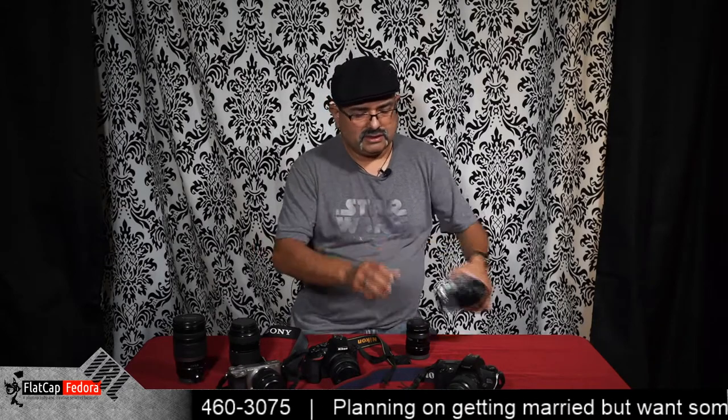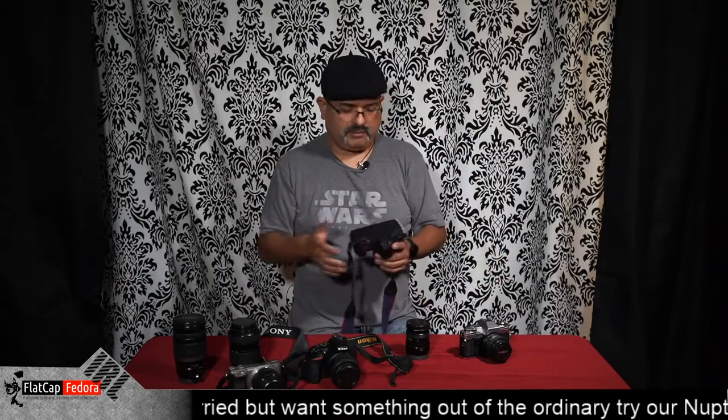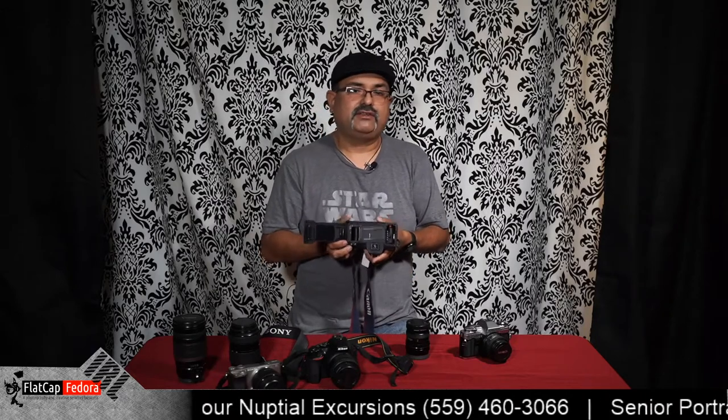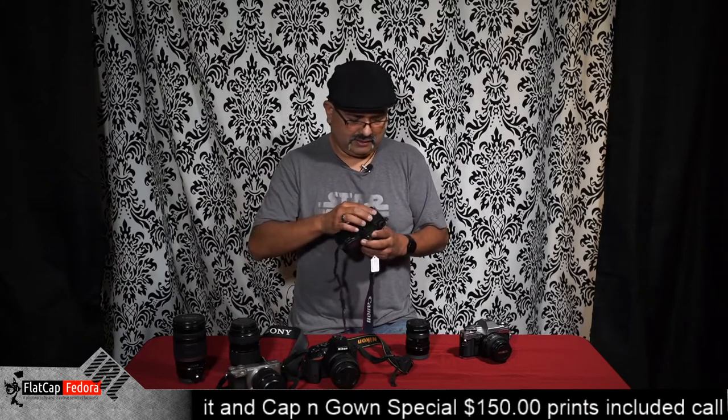Now, this is a Minolta and this is a Canon — both of these are film cameras. Why are they film cameras? Because they actually take 35mm film. There are lots of different types of film cameras, but that's what we're going to talk about today.